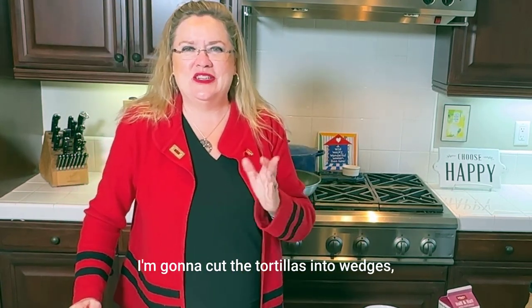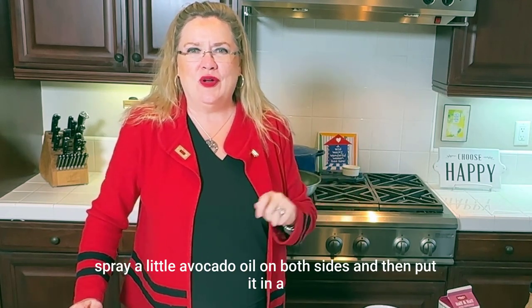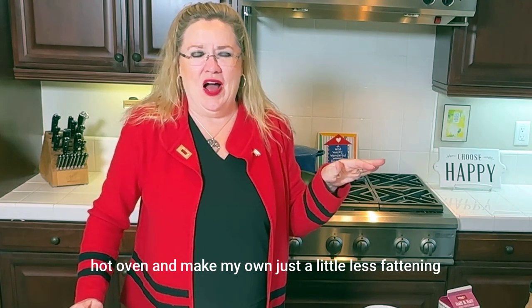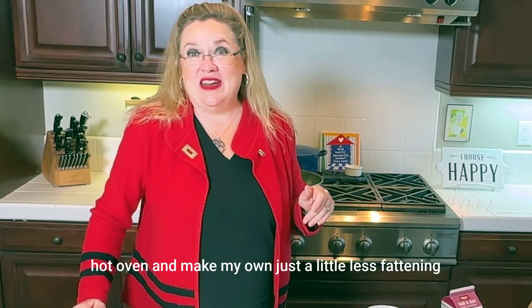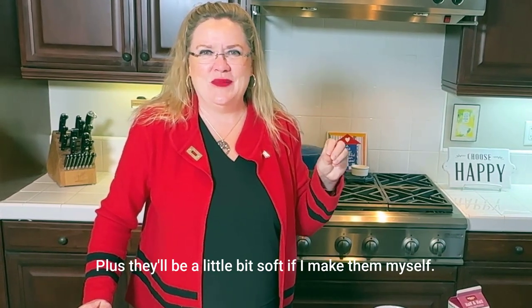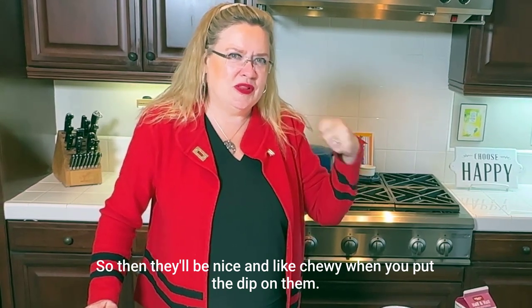I'm going to cut the corn tortillas into wedges, spray a little avocado oil on both sides, and then put them in a hot oven and make my own. Just a little less fattening tortilla chip to go with this. Plus they'll be a little soft if I make them myself, so they'll be nice and chewy when you put the dip on them.